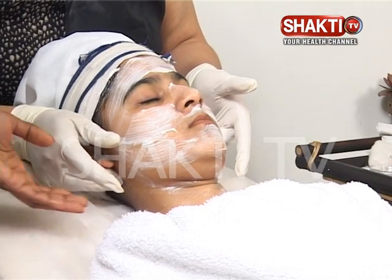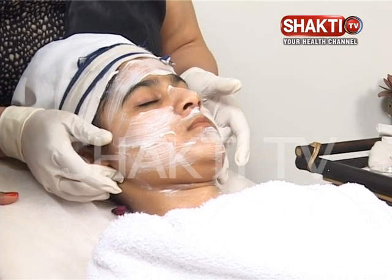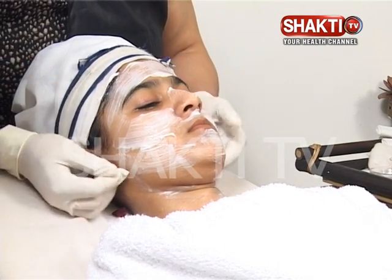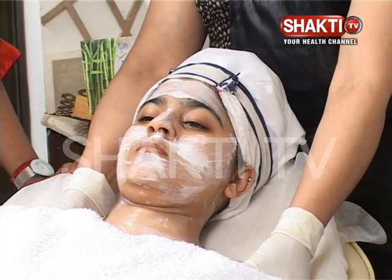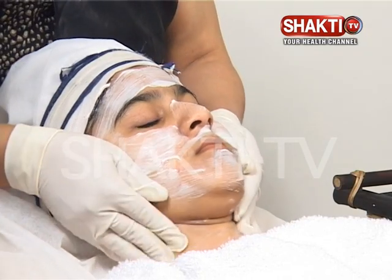Then she is coming behind the ear — this is our 5th or 7th cranial nerve point. Then rotate clockwise, and flush it down, flush it down behind the ear.